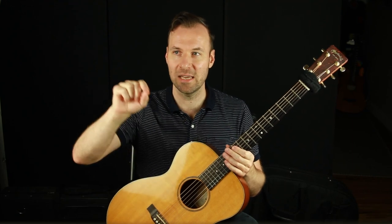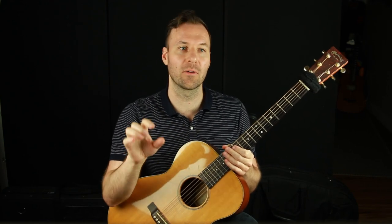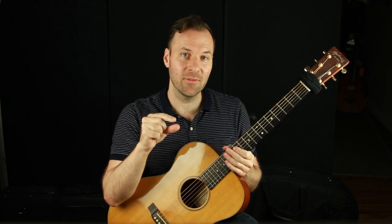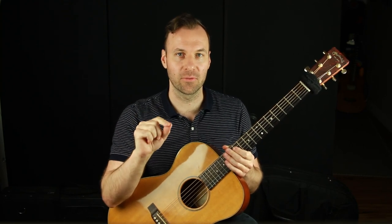If you ever see someone say 3NPS, they're abbreviating three notes per string. I get asked this all the time — should I work on three notes per string? Should I do this exercise in three notes per string? And I have an answer that I feel strongly about, because I wondered the same thing at one point and I went all in on the three notes per string scale system.